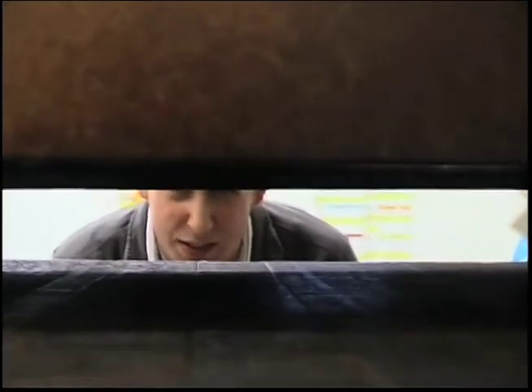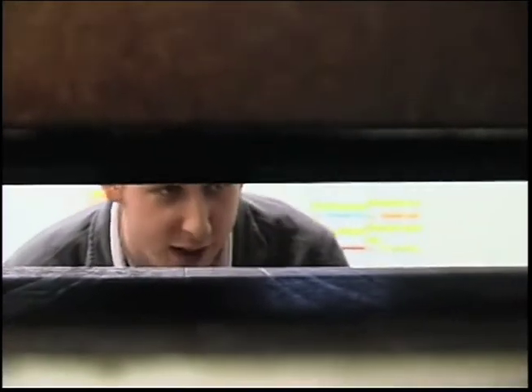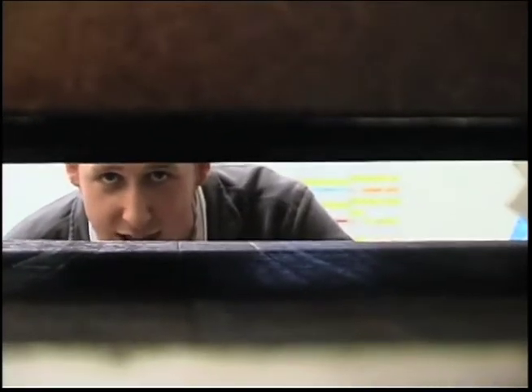All right guys, now this is the oven. This thing is going to get up to 600 degrees. It's going to take the pizzas about six, six and a half minutes to go through here. This is where the magic happens.